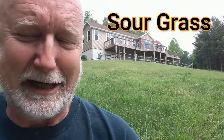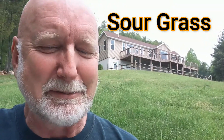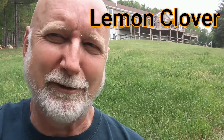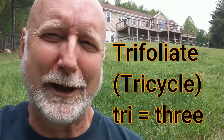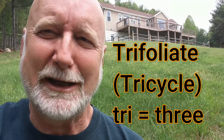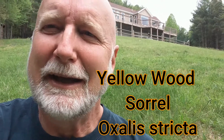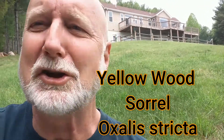It actually has several names. It's sometimes called lemon clover because it sort of looks like clover — it's trifoliate. We've used that word before: trifoliate means it has three leaves. Its most common name is yellow wood sorrel, and its scientific name is oxalis stricta.